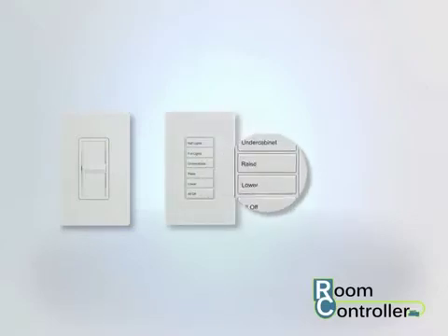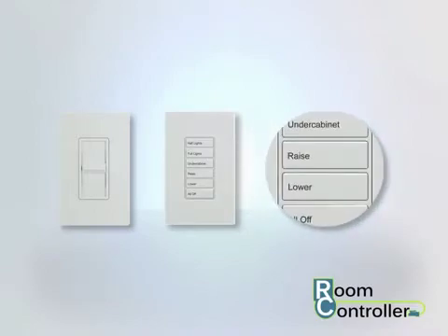RC3D and RC3DE models support the connection of one slider station. If a slider station is connected and other wall stations contain raise and lower buttons, the room controller will automatically disable the other raise and lower controls.